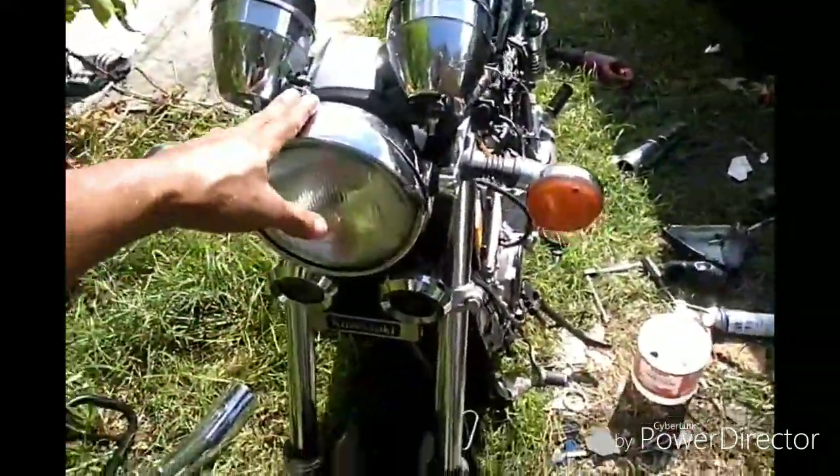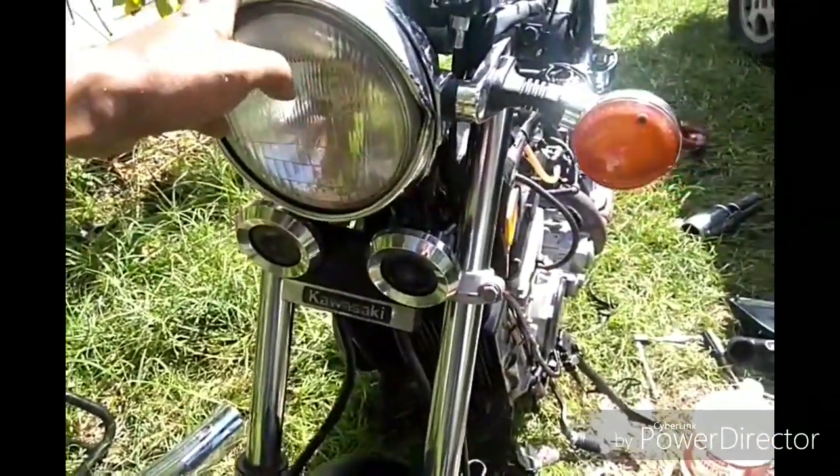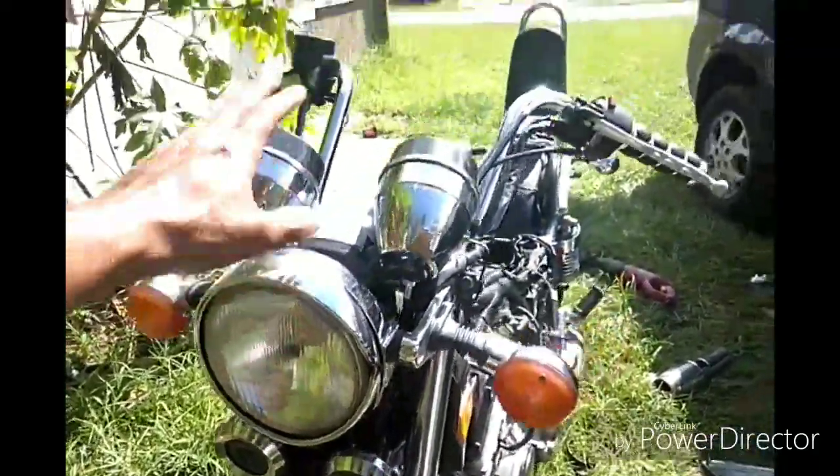I've got a headlight coming soon — it's a projector headlight for $30, brand new. It's got a projector on top and on the bottom, and it's black matte.